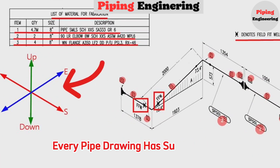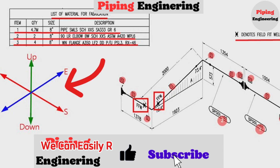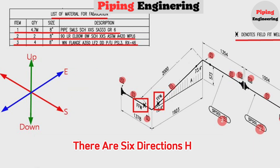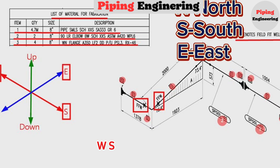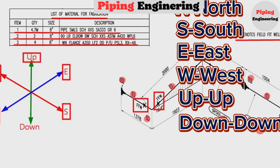Every pipe drawing has a direction sketch, which indicates the directions. By studying these directions, we can easily read any pipe isometric. There are six directions: N stands for north, S stands for south, E stands for east, W stands for west, Up stands for up, and Down stands for down.